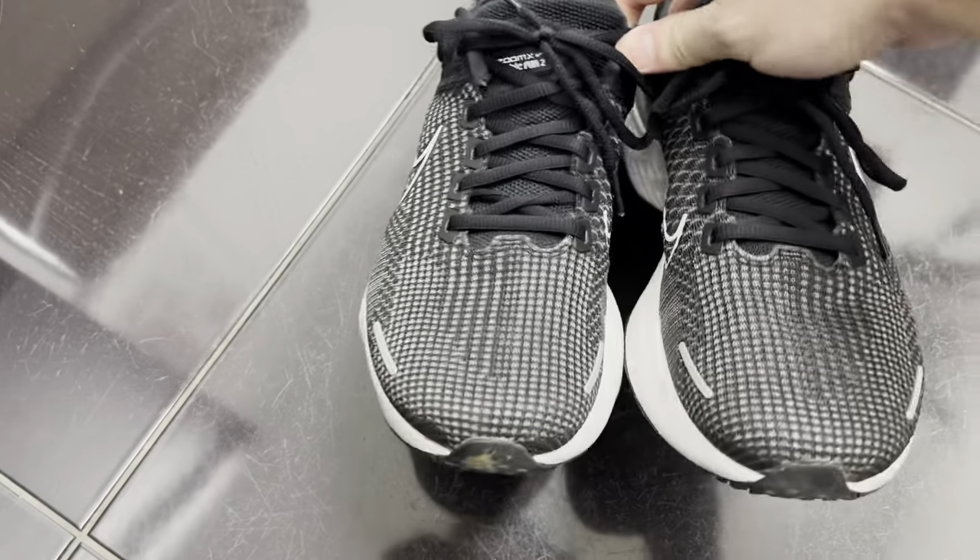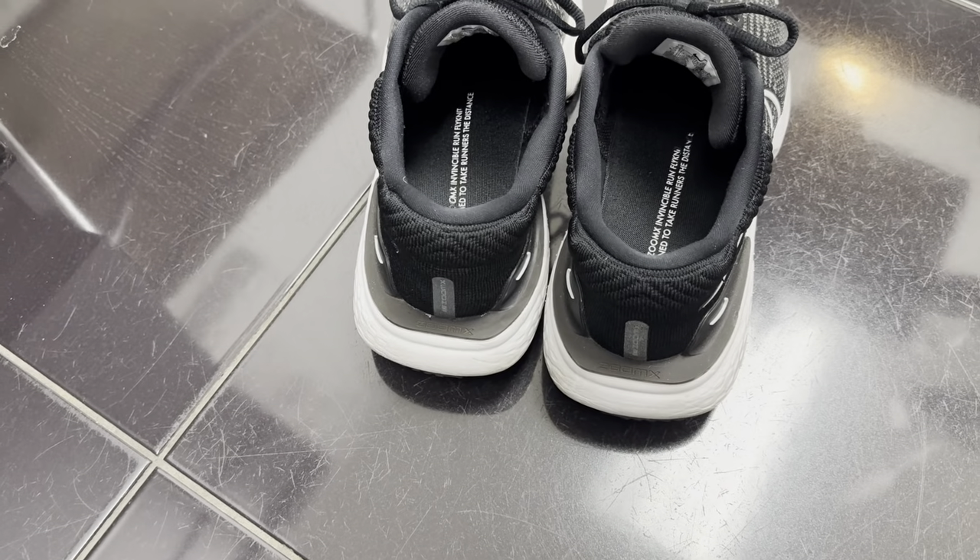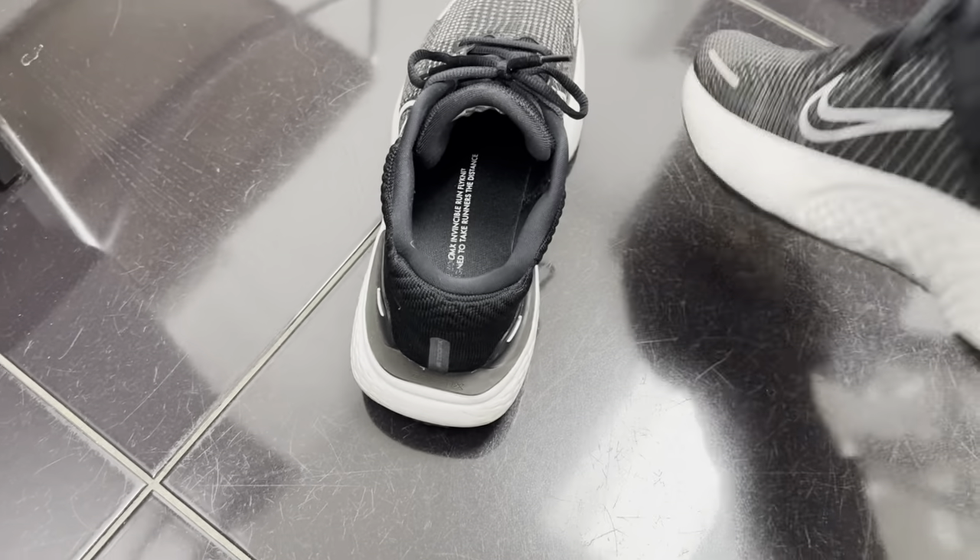I've been wearing these for about two months, so excuse all the wear and tear. They do get a little bit dirty, especially with the white outsoles here, which they say is the waffle outsole.